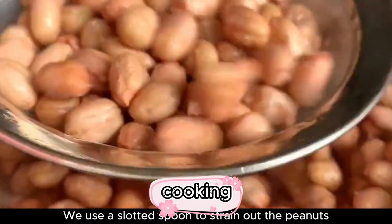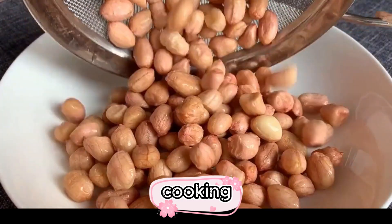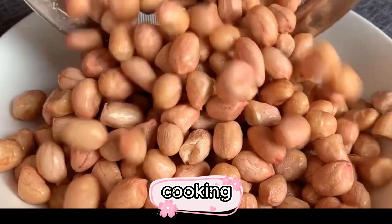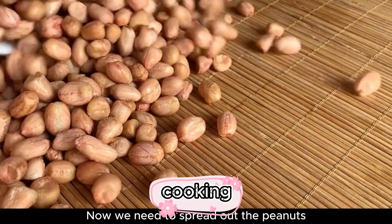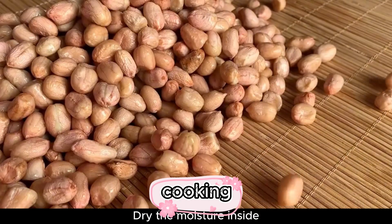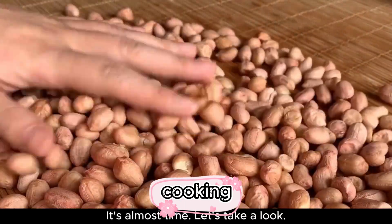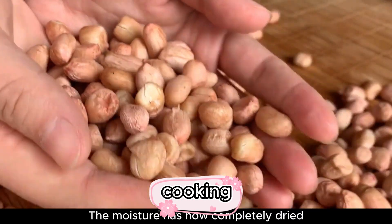After washing, we use a slotted spoon to strain out the peanuts. Now we need to spread them out to dry the moisture. Turn them over halfway through. The moisture has now completely dried.